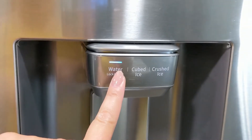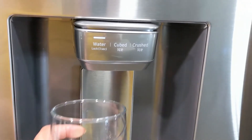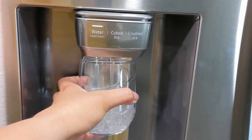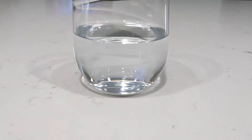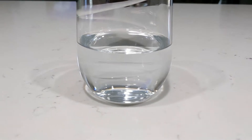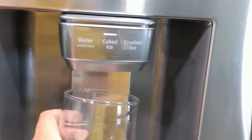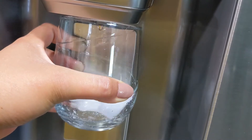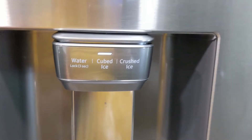You have access to water, cubed ice, and crushed ice. Let's try the water to see how good the filter is. The water comes out clear — that filter is really good. Now let's try the cube ice.